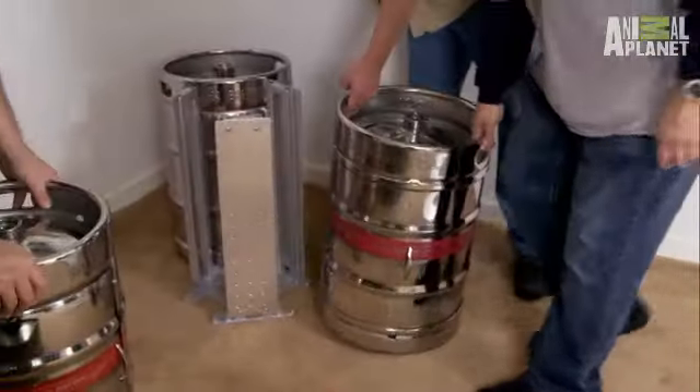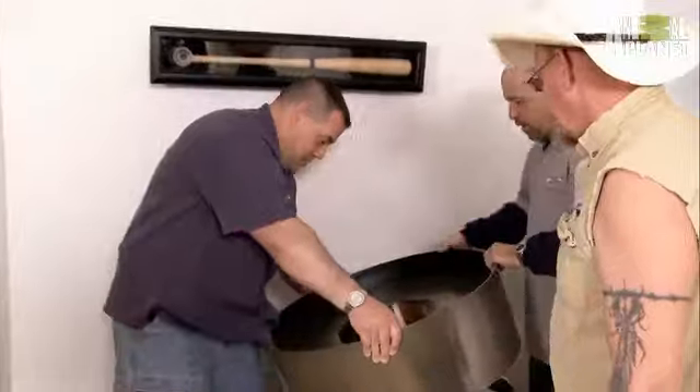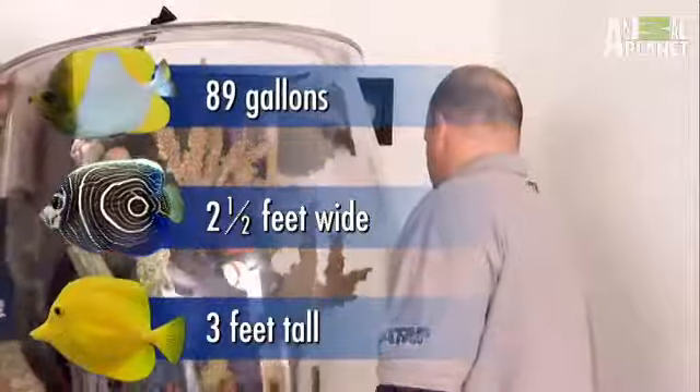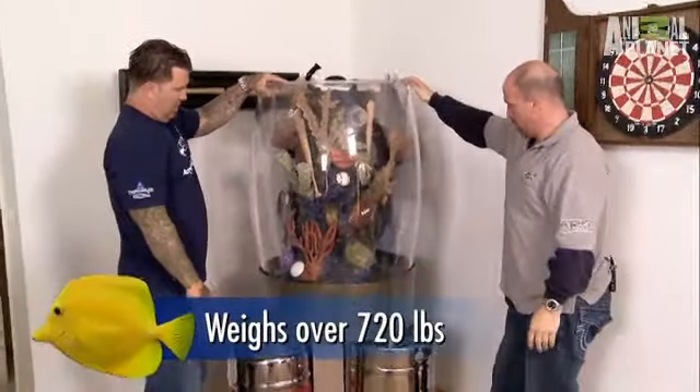The keg goes underneath this one, and the filters are going under that one. This fully functional keg tank is the perfect size for the man cave. The tank is three feet tall, two and a half feet wide, approximately 89 gallons, and when it's all said and done, it's about 720 pounds.